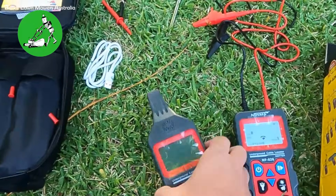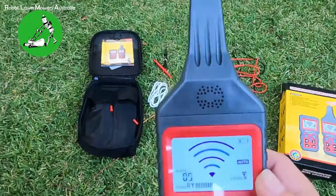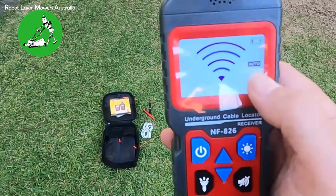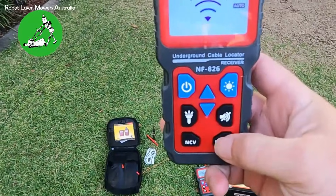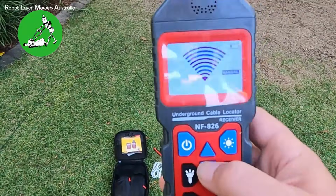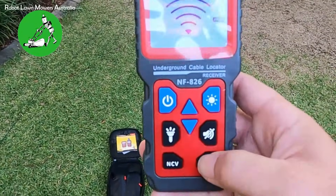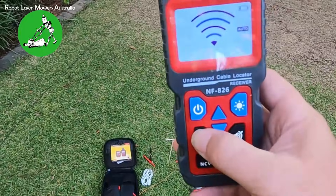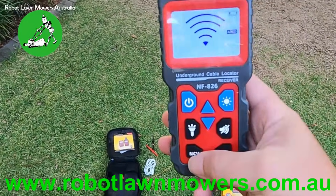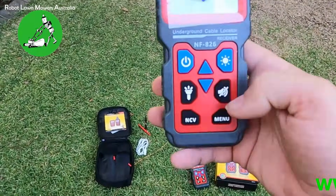On the receiver end, when you turn it on, you have the signal strength which can be set to auto. If you press the menu button it changes to manual, and you can set the receiver strength manually — all the way down or all the way up. Typically I only use auto. It also has a torch on the front if you need it, and you can also set it to NCV mode for detecting live wires.